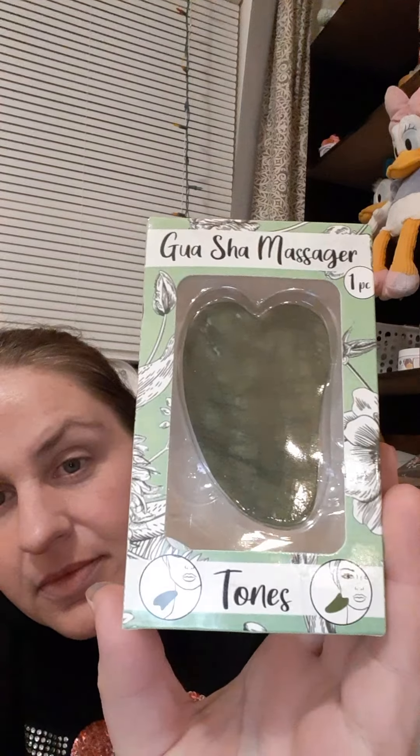And then, what is this? A gua sha massager. This is supposed to help tone your face and your neck. It says: apply your favorite facial serum or moisturizer as usual, then lightly massage the gua sha tool in long, whispering motions across the cheek, forehead, chin, and nose. How neat — I've never seen one of these. It's hard. That's really cool. We might have to do a review on one of these, do a little video on how to use it.